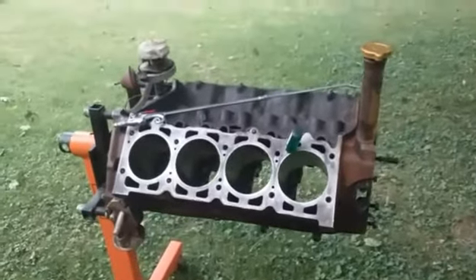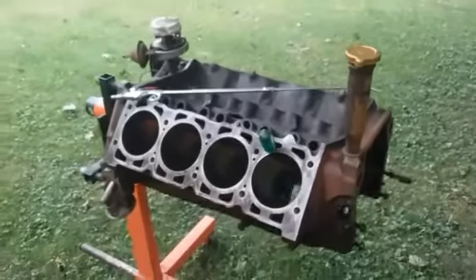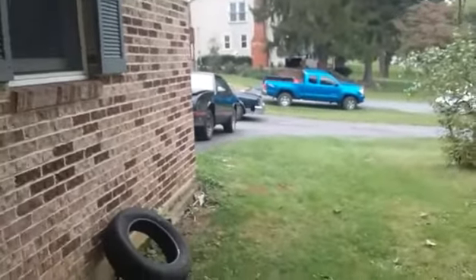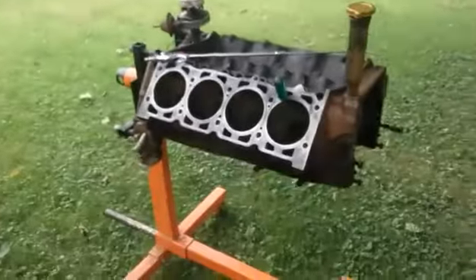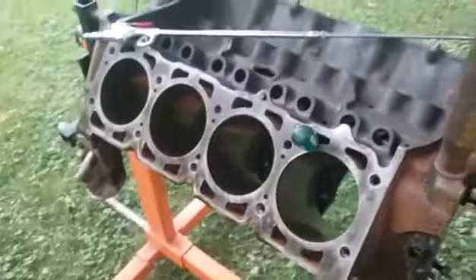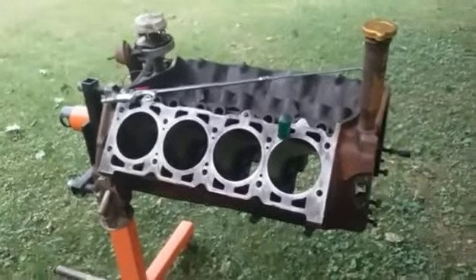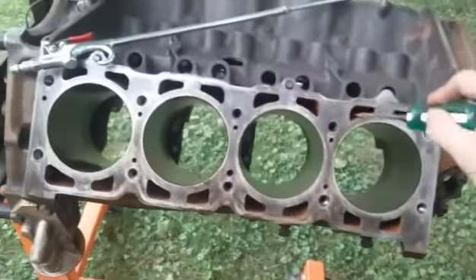I want to make a quick update on the old 350 project — haven't touched it in a while because of that nuisance sitting in the driveway. That's still coming along, just haven't made much time to get it done and out of here. But before I go ahead and start putting this back together, something I learned to do over time when you're doing a block like this and you're not doing a full-on cleanup like boiling it out.